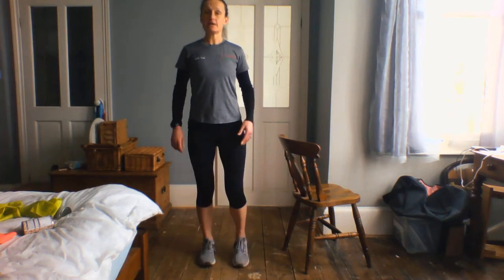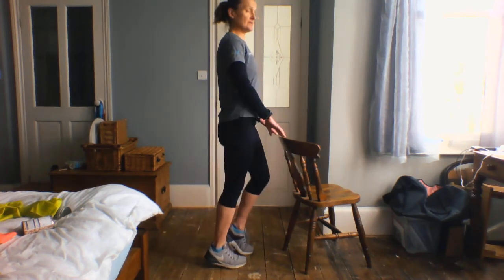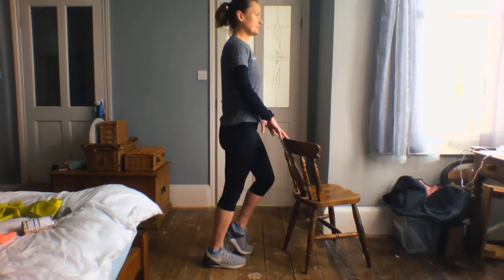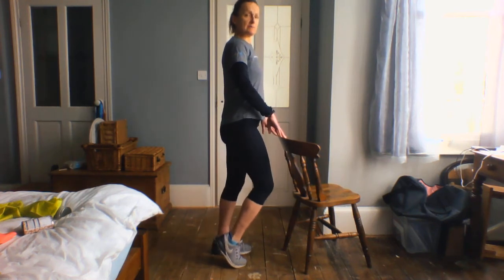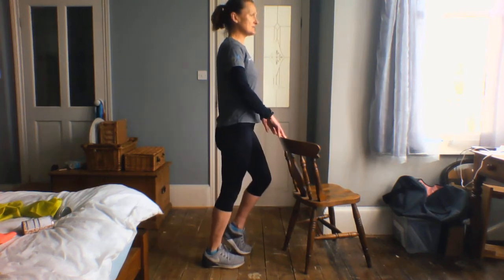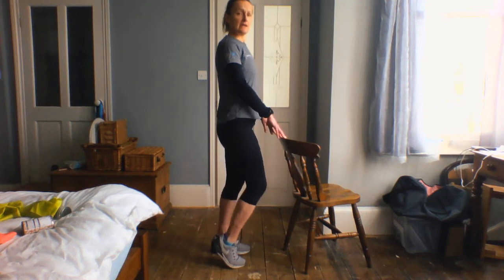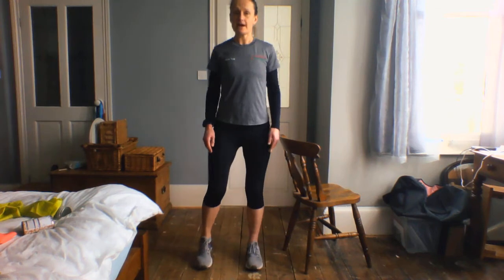Then we're going to bring it in and just take those little pedals — I'm going to show you from a sideways view. I'm just getting these ankles moving. Especially now summer's here, we may start wearing slightly lighter footwear which doesn't have so much ankle support. So we really need to get these ankles moving, get the calf muscles moving.